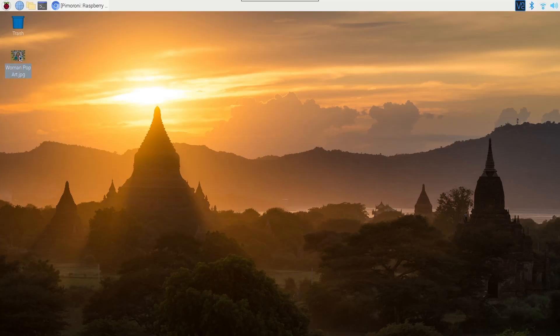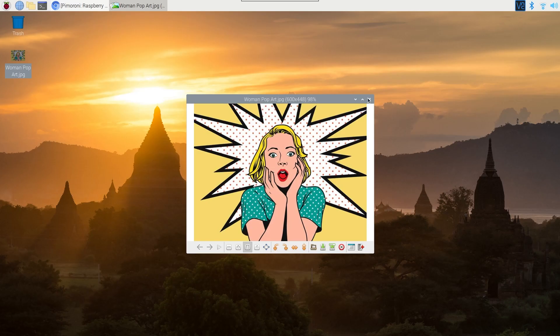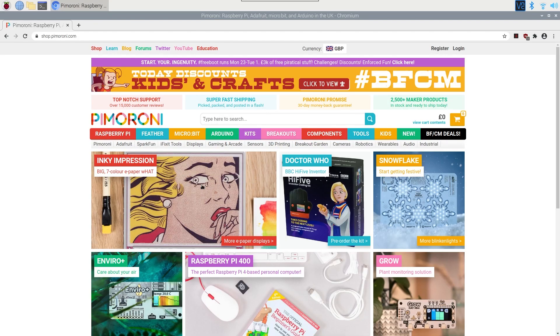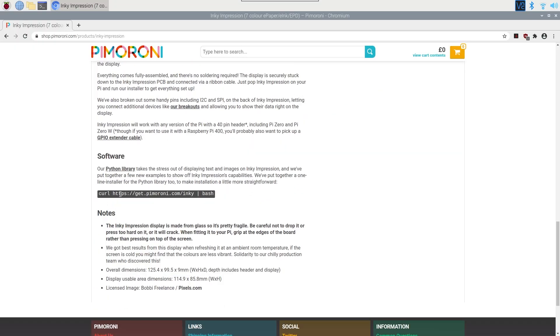I've got an image ready to go at a resolution of 600 by 448, which is the resolution of this display, so it'll just make life easier loading in an image that's already the correct resolution. Since the Pimoroni guys did a demo with a pop art image I've done the same because it looked awesome. To get started let's go to the Pimoroni website — search Inky Impression, head into the product page, scroll down and it tells us how to get started.